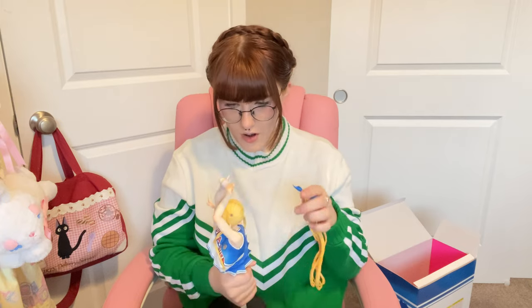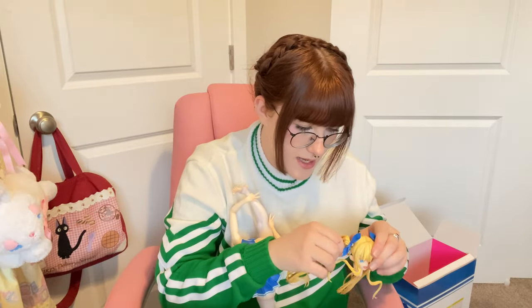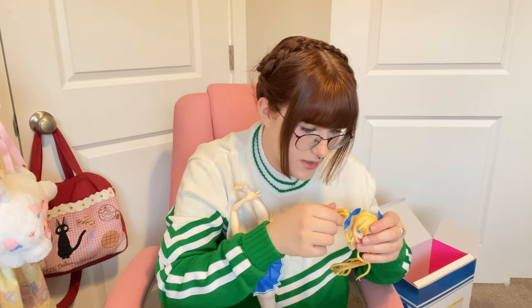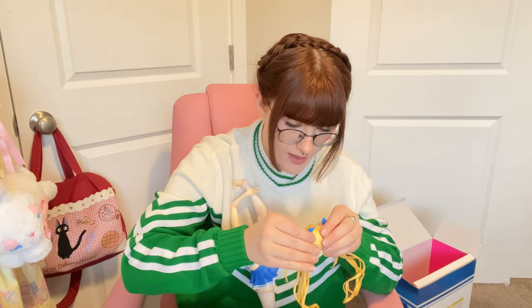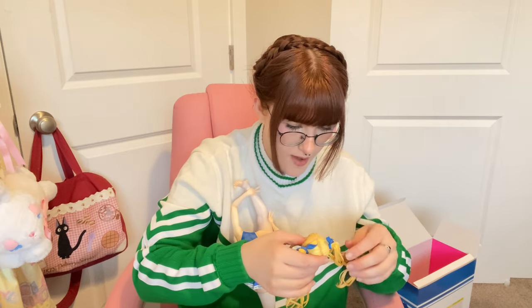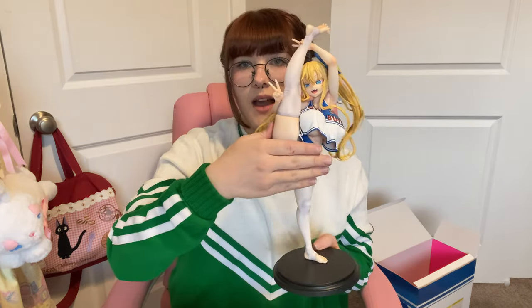I'll try and figure out how her little twin tails go in. I wonder if I have to have her head on while I put her twin tails in. Each twin tail has a peg, and the peg shape is different for each side, so it's pretty easy to figure out which side goes where. They are a little bit hard to get in though, so just be careful and take your time with that. But yeah, definitely already getting a bit of paint transfer, so that's a little worrisome.